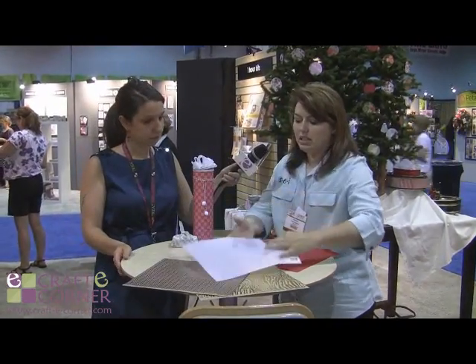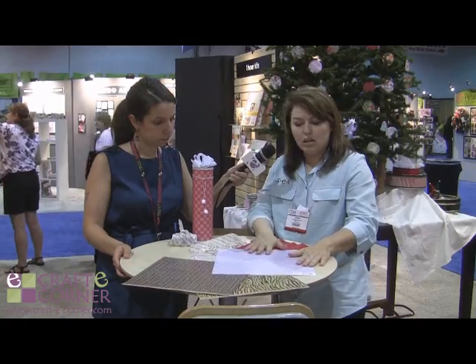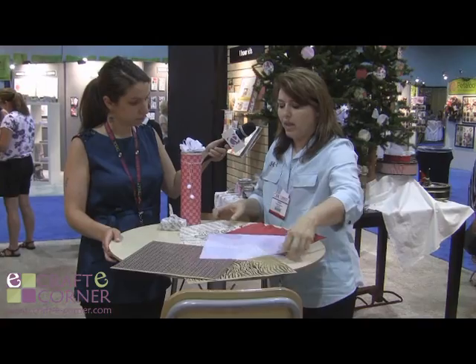Then we have this kind of a fibrous sheet. It has foil treatments on this as well. You can make bows with it, do some fun projects with that.